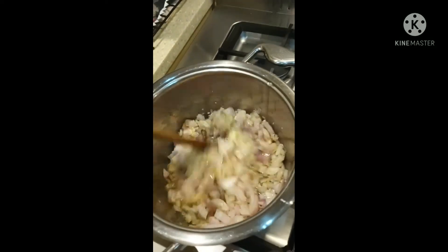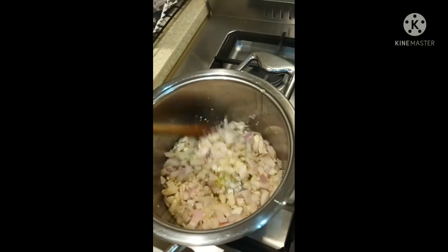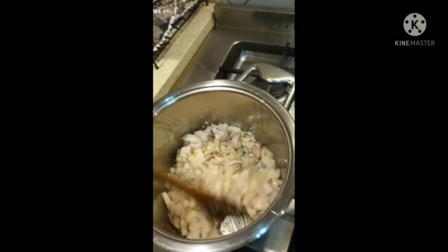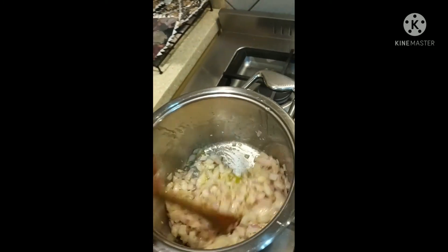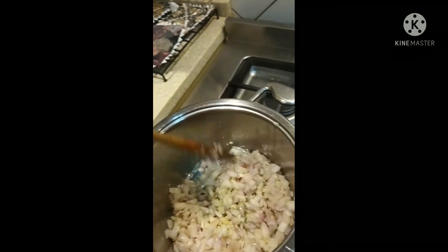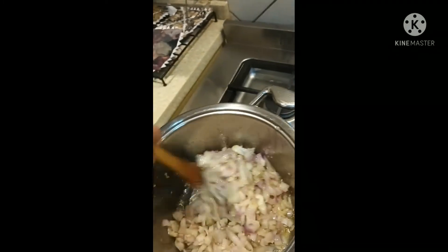At the end, guys, we blend it all, because they like it like water - they like to eat it like water. Not chunky; they will blend the onion, everything. At the end I will blend it all.